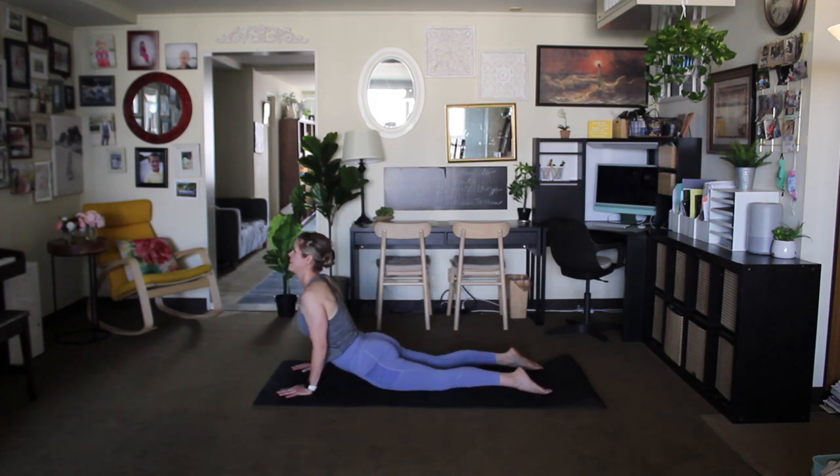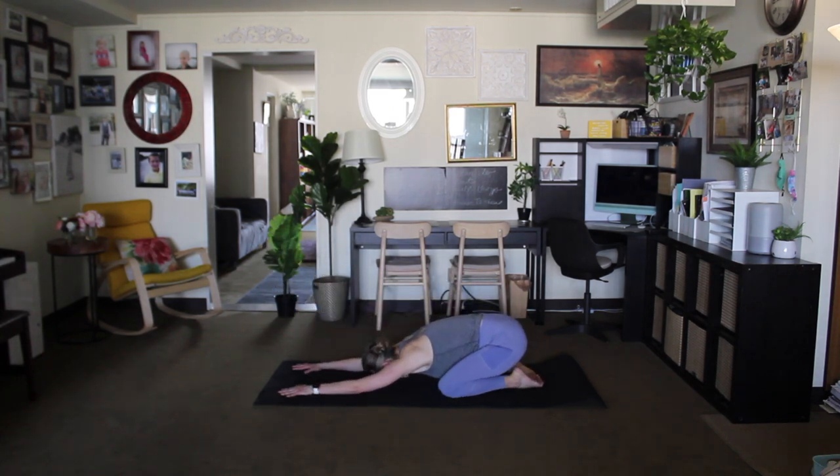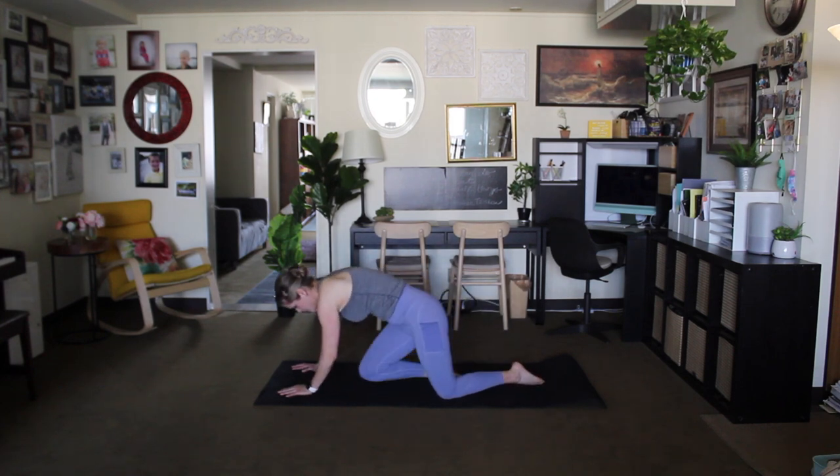Inhale upward facing dog, exhale child's pose. Come to a seated position. That's your 15-minute morning flow — thank you for joining me this morning.